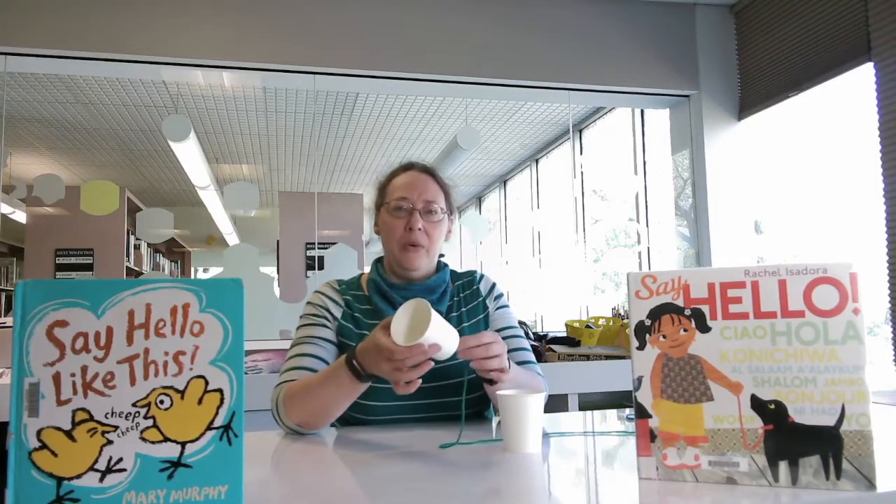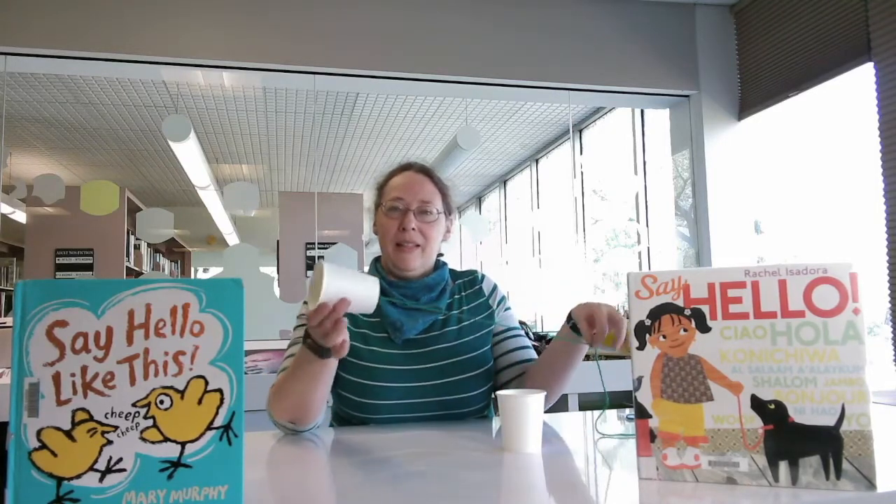You do that with the other cup as well. Listen to that noise — sound waves are going to go through the string from this cup to the other. You'll make the same thing with the other cup, so you'll have a really long string telephone. Go to the end of the string and make sure it's really tight so that the sound can go through. You can talk through your cup while the other person listens through their cup, and you can have a conversation.